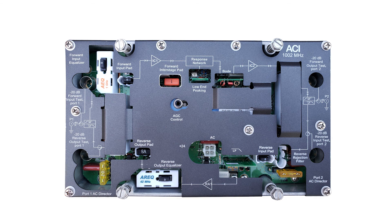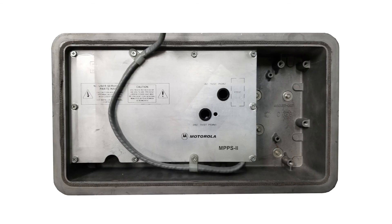On the line extender, 24V DC power can be verified at the test connector as shown. AC power on the line extender can be tested at either power director location. 24V DC power and AC power on the mini-bridger can be measured on the power pack in the housing.